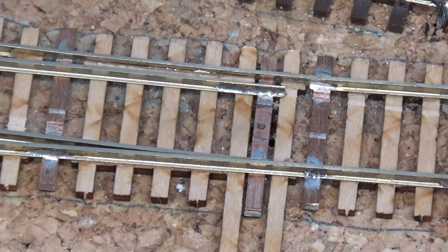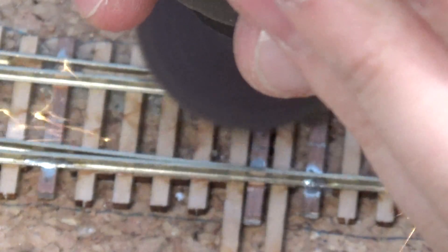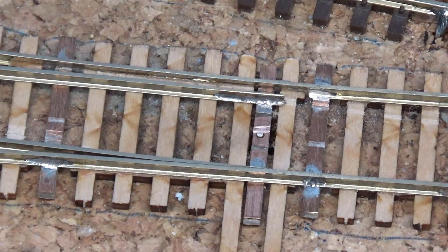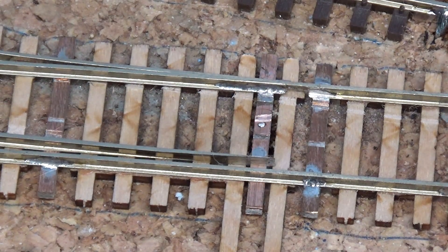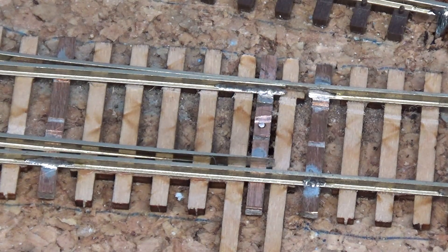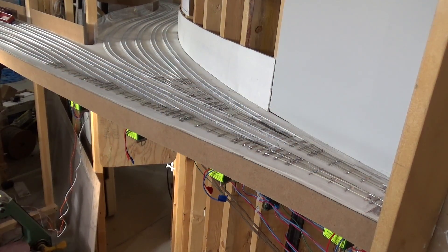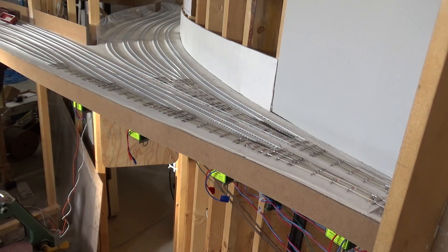Just like that — and the nice thing about the Dremel is you can also clean up the little stump left behind and make it look nice. We're going to paint all this trackwork when it's done anyway. And just like that, suddenly the switch machine has a lot more power, and that's without even adjusting the throw bar slide on the Tortoise. So now we know we're going to have really good, reliable operation of these hand-laid switches going forward. I'm going to spend a couple hours and go back and redo all the throw wires on these eight hand-laid turnouts.